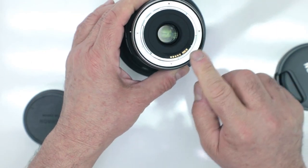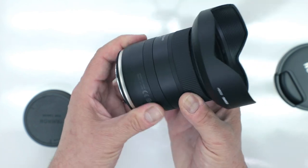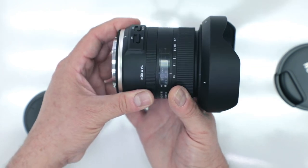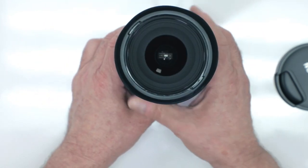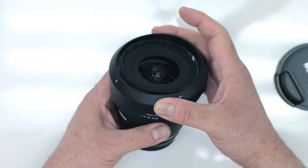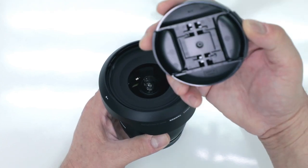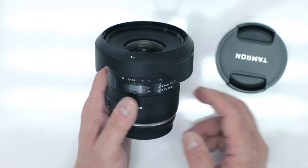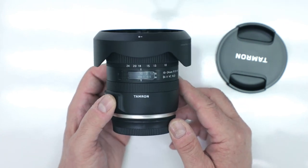Looking at the back, notice the weather sealing which runs throughout the entire lens — not just at the rear and front, but all the way through — so it can work in any inclement condition during zooming or focusing. The new totally redesigned lens hood completely reverses into itself for easy storage. It works with a standard 77mm diameter filter thread, so you can use UV, CPL, and ND filters.